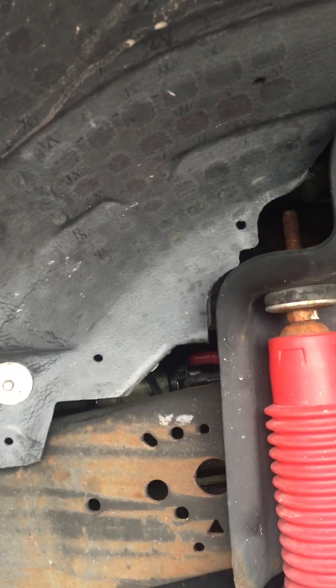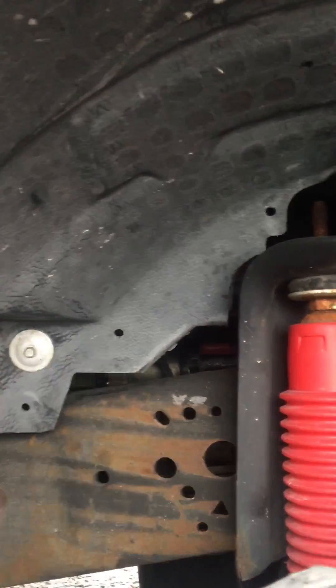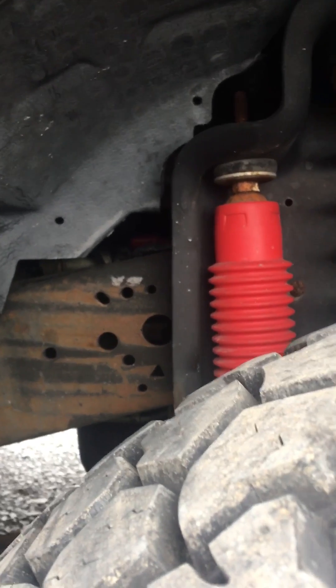If you look right here — again, I'll show you — you can see where the cable goes up, right up in here. We got a six-foot heavy-duty cable from O'Reilly's. It cost us $25.